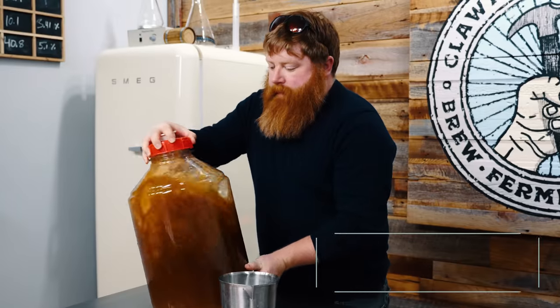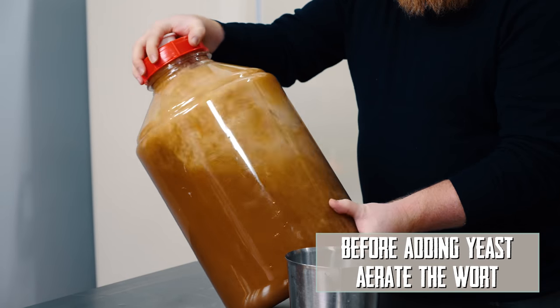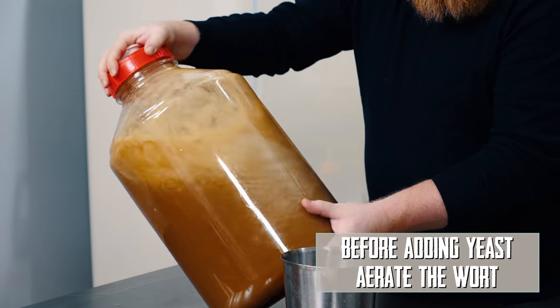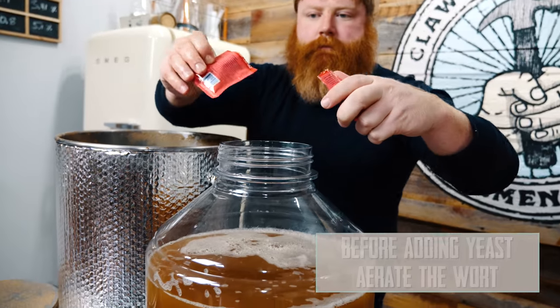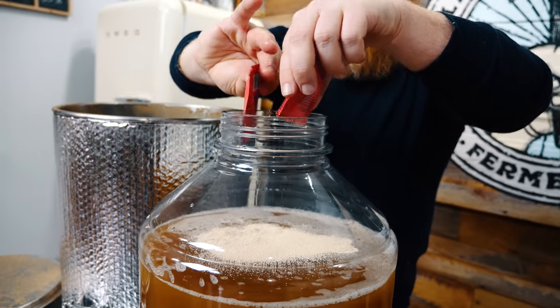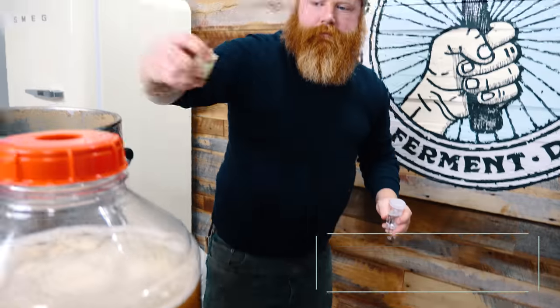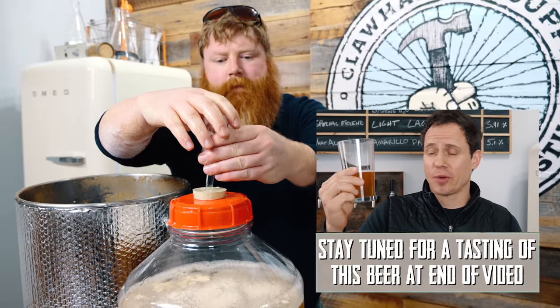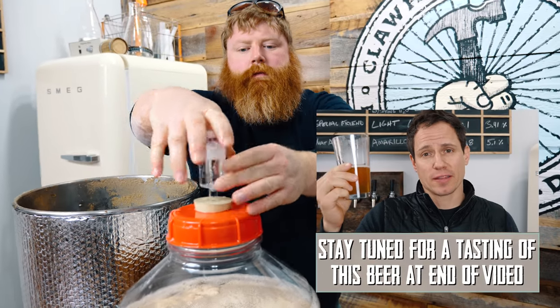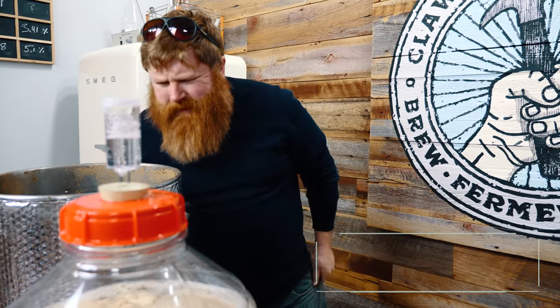It's really important to aerate big beers. It's not as big as it's supposed to be, so it's not huge. Two packs of US-05. I'm going to put it in the fridge at around 63°F — so somewhere between 62 and 64.